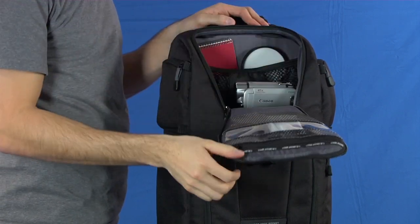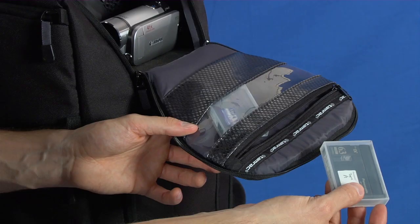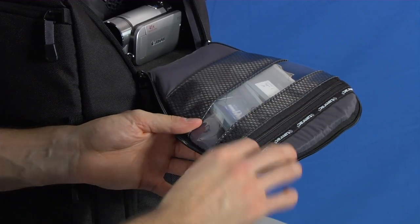A mesh pocket on the back keeps small accessories in place and easily accessible. Other small items can be stored in the window pane mesh pocket inside the flap.